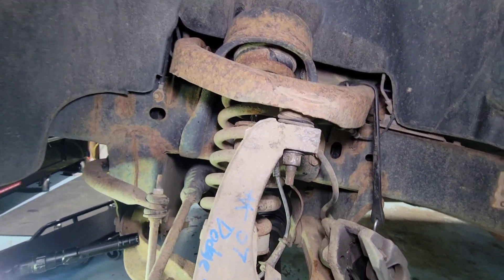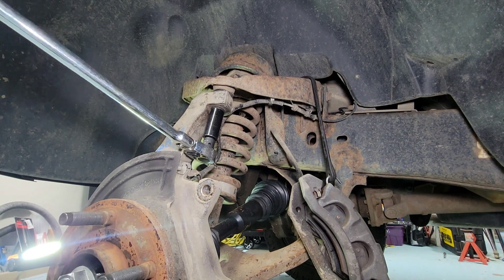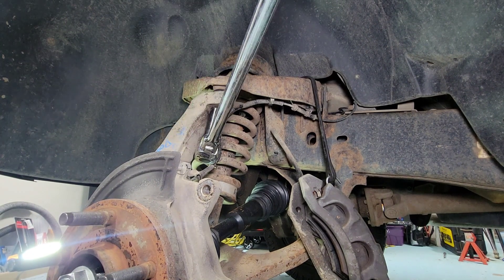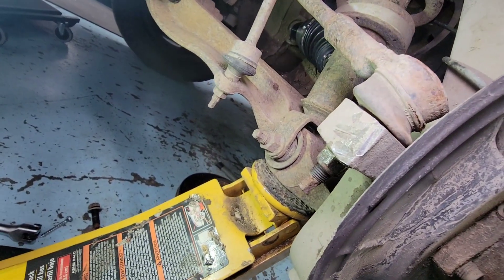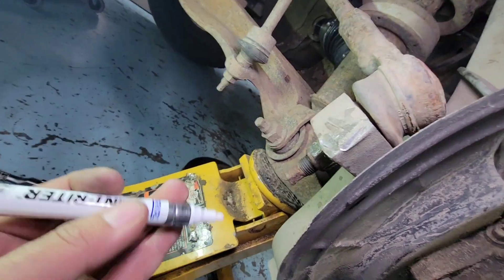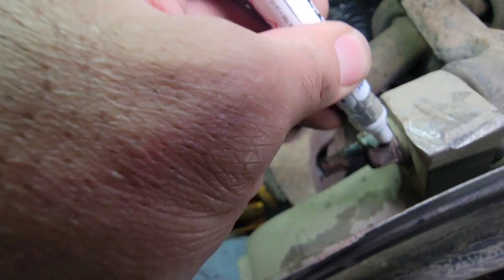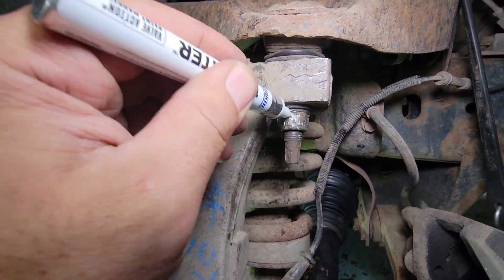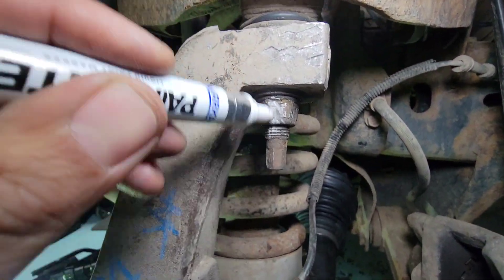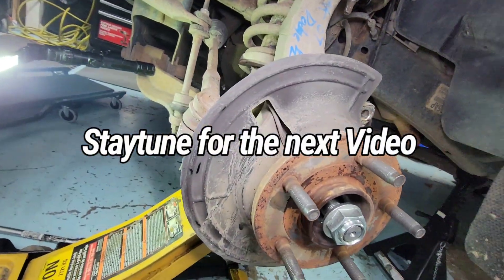90 degrees to 6 o'clock — done. Same thing on the upper ball joint: additional 90 degrees, start from 7 and end on 4 o'clock. Double-check everything you did, and I like to put a liquid marker on the nuts so I know they're torqued to spec. Same thing on the upper ball joint nut — liquid marker on there, and that's done.